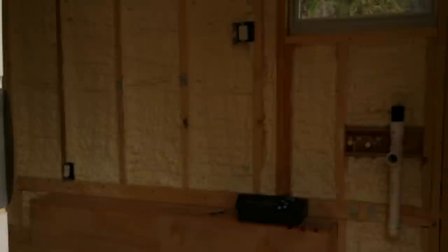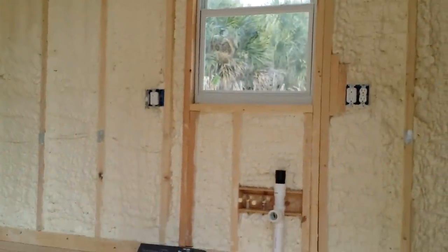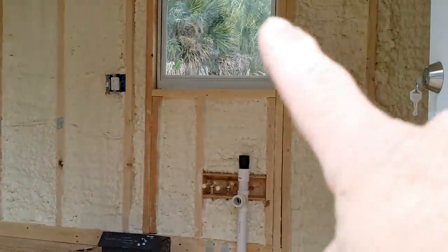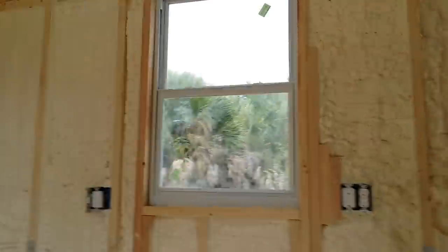And here we go. In the door — as you walk in, you'll be looking straight across at the kitchen. That'll be the kitchen there. The sink in the middle of the window, outlets on both sides, a little light above. We got a little pendant light they're gonna do.